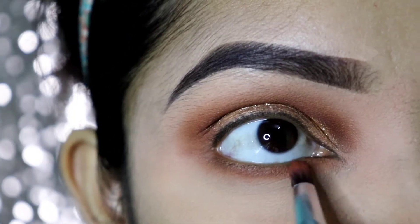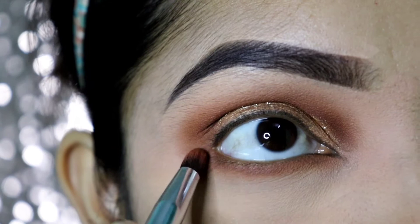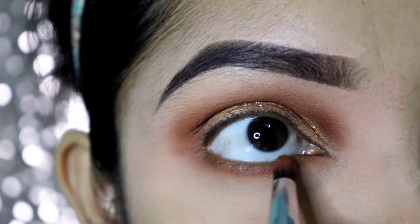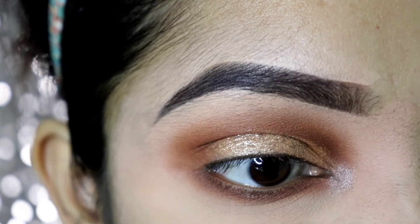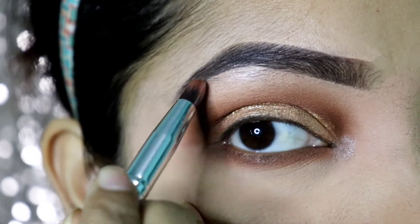Let me show you how this looks up close. Let me show you the main eye makeup.